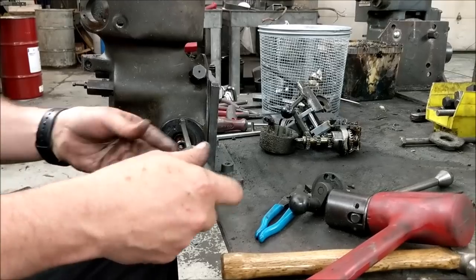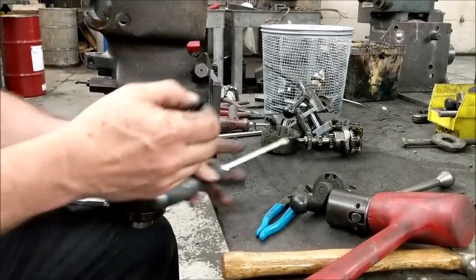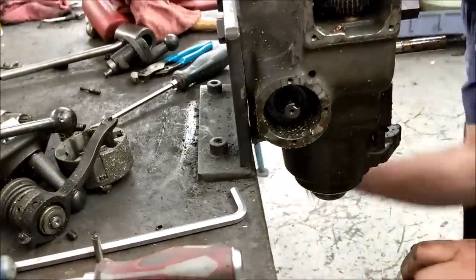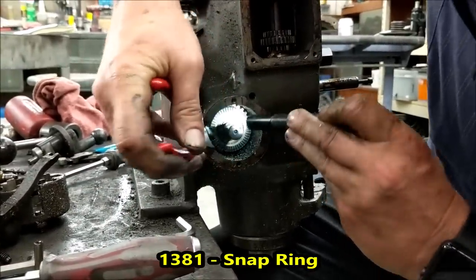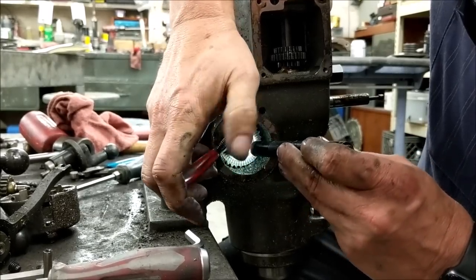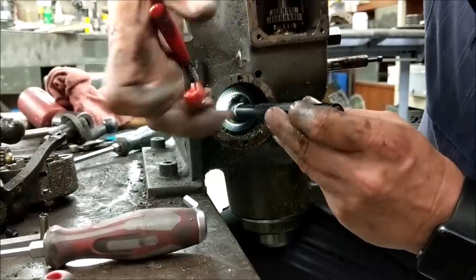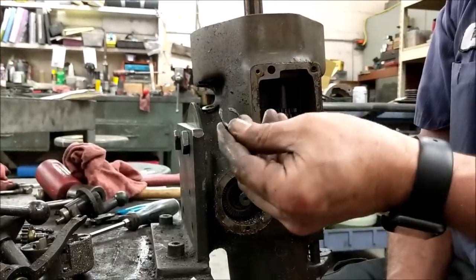One thing you want to do before you proceed — make sure you lock your quill lock just in case you have a loose quill and it comes out. Let it unwind a bit. Now we're going to go to the other side and remove the snap ring. The snap ring is an ID snap ring. Nine times out of ten I destroy the snap ring getting it out — I don't even attempt to save it. That's part number 1381. It's a very small, very inconvenient snap ring. Snap ring's out — I destroyed it. I recommend strongly that if you're going to take this apart, just order a 1381.